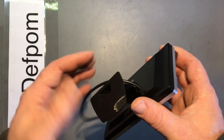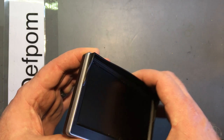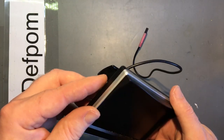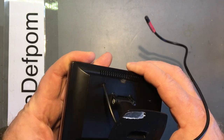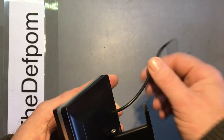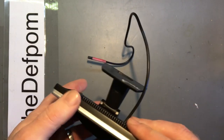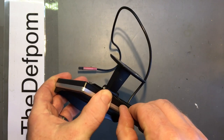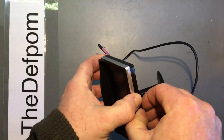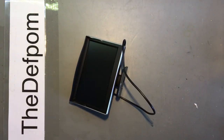Now the thing I'm trying to look at here - how the hell do I get into it? Can't see any screws, so it must be a case of levering it apart. There's definitely some flexing in the casing just there, so let's get something to pry that apart with.